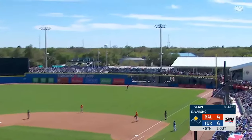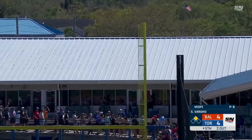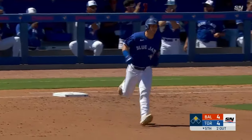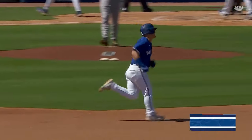It's Swanson. It's Romano. Here's a bullet to right field. Dalton Varsha. Wow. Smokes a no-doubter as his hot spring kicks in.